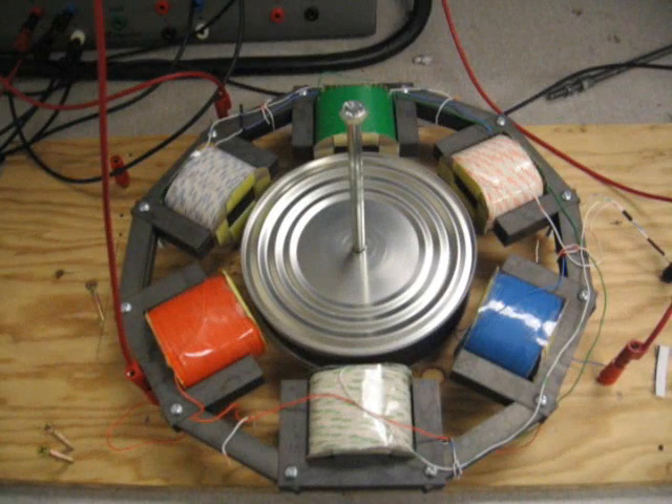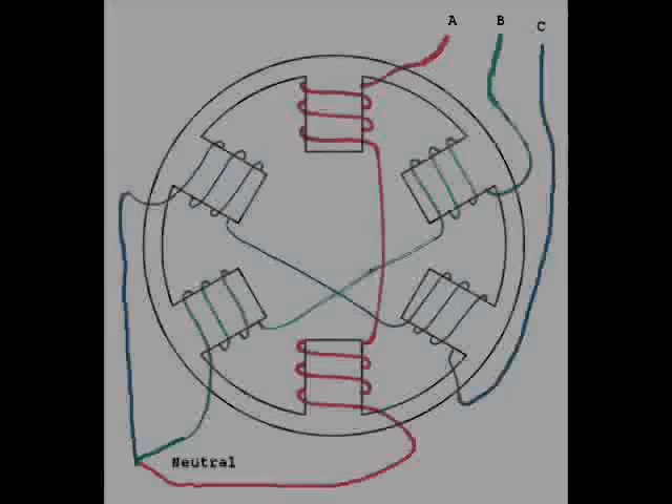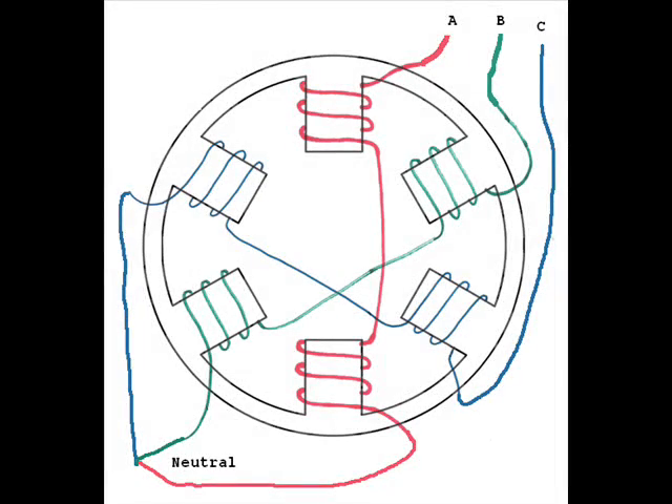Hello and welcome to the three-phase AC induction motor video. This was recorded in May of 2010. Here is the schematic of the two-pole, three-phase induction motor.